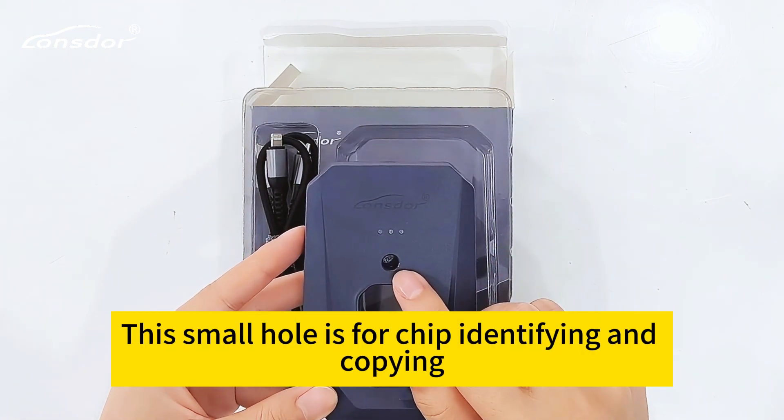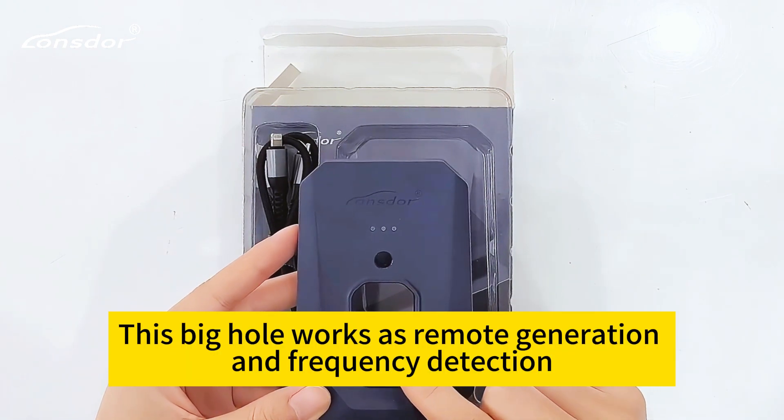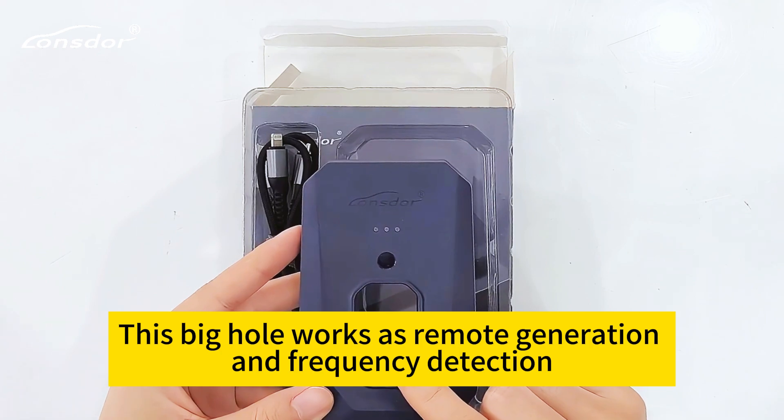The small hole is for chip identifying and copying. The big hole works as a remote generation and frequency detection interface.